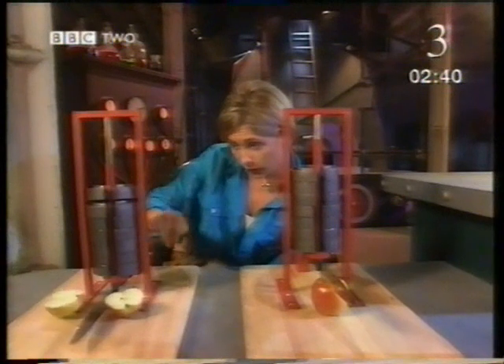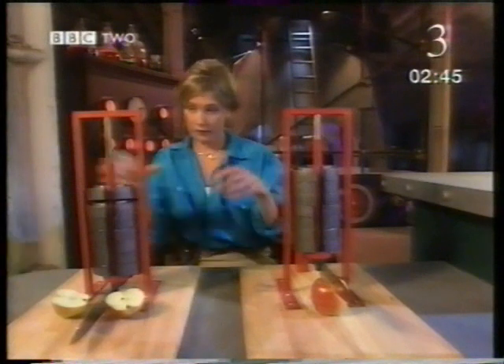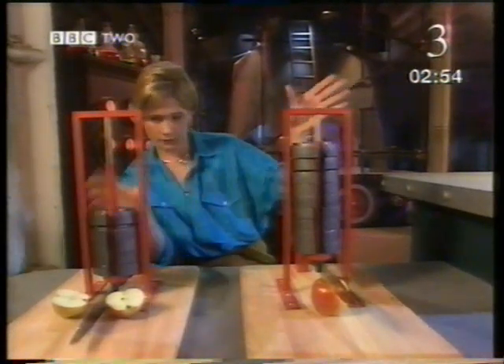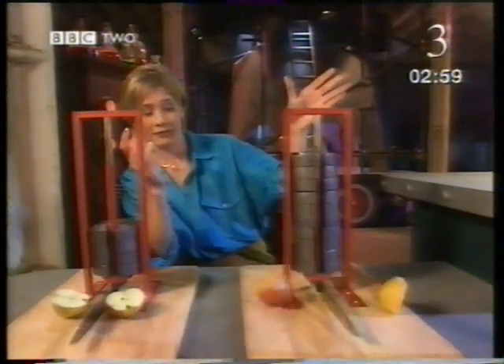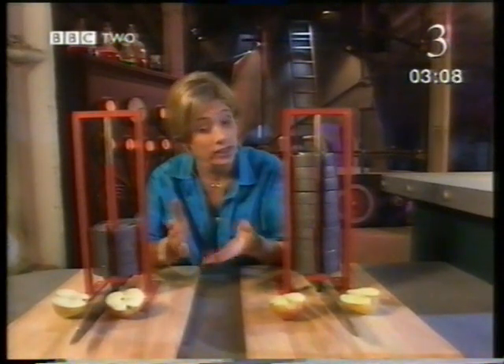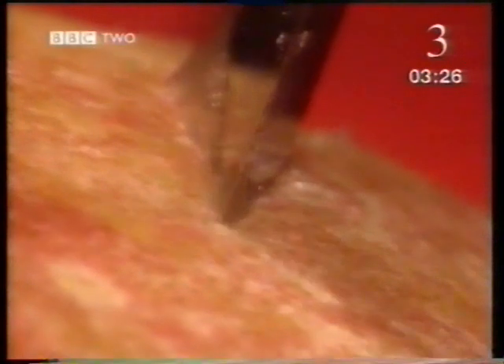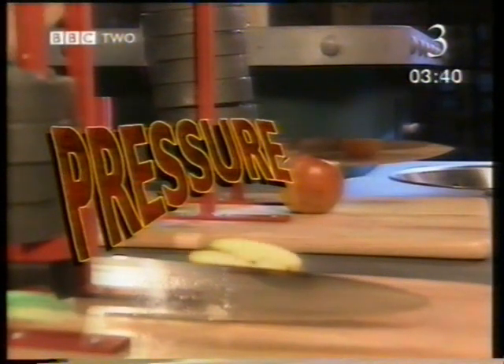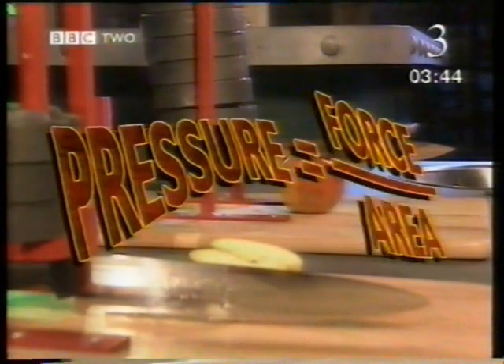A force of seventy newtons is enough for this knife to cut the apple, but the other knife hasn't made much headway — it needs a greater force. I know what you're thinking: this knife is blunt. But what do you really mean by that? Why do sharp edges cut easily and blunt ones don't? In extreme close-up, you can see the cutting edge of a knife isn't totally sharp — it's a very small surface. A sharp knife has a much smaller cutting surface than a blunt one. When you cut, you apply a pushing force to this surface. The larger the surface, the harder you have to push to cut. It's the pressure of the knife on the apple which makes it cut. This pressure depends on both the pushing force and the area of the cutting edge.